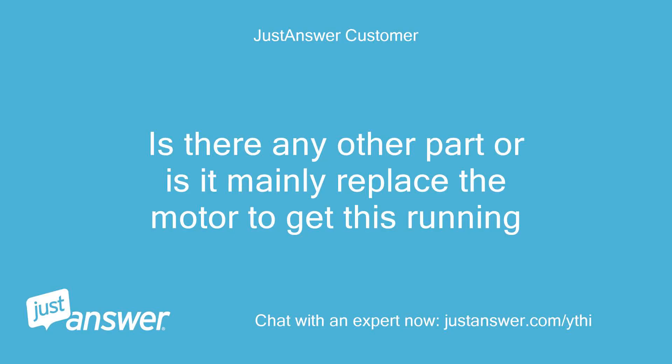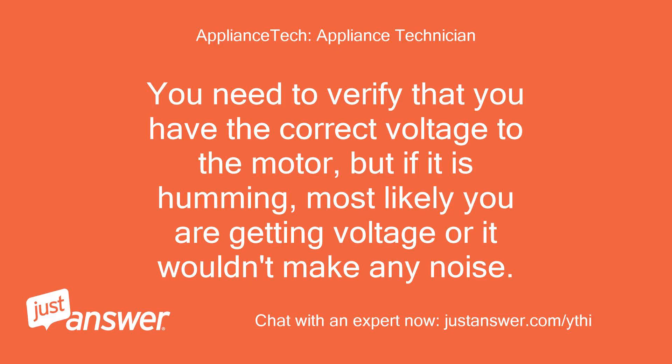Is there any other part, or is it mainly replacing the motor to get this running? You need to verify that you have the correct voltage to the motor, but if it is humming, most likely you are getting voltage or it wouldn't make any noise.